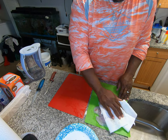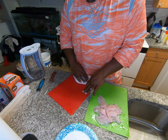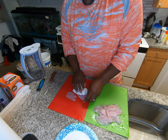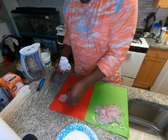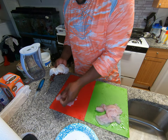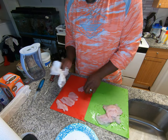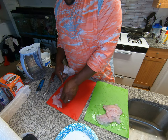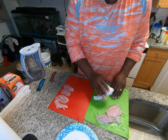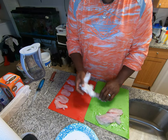Alright guys, they're all clean. All I like to do is just pat them dry — not too much, because you still want your seasoning to stick to them. This is only from five snappers, guys, and look how much meat you end up getting off of them.